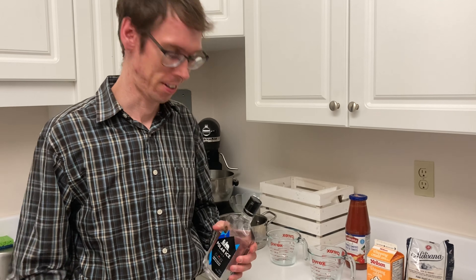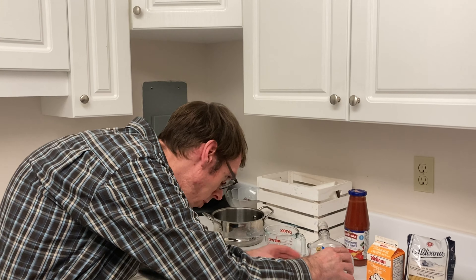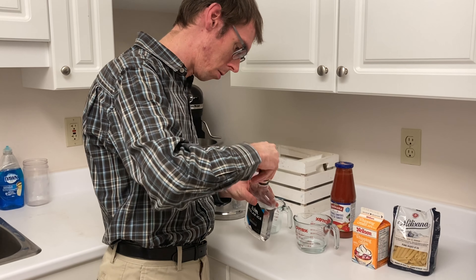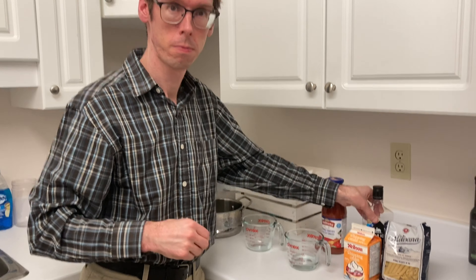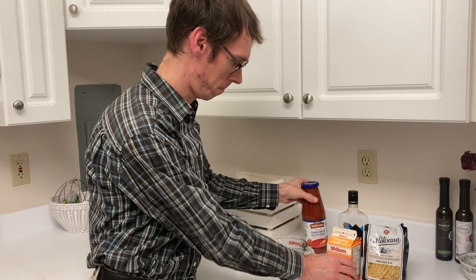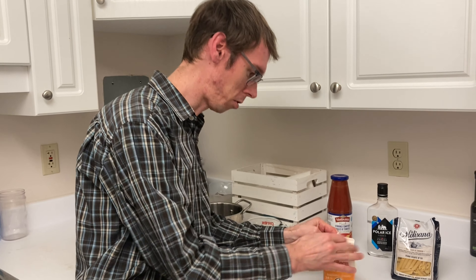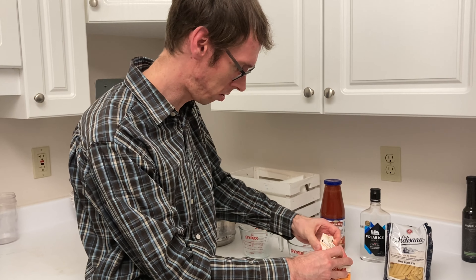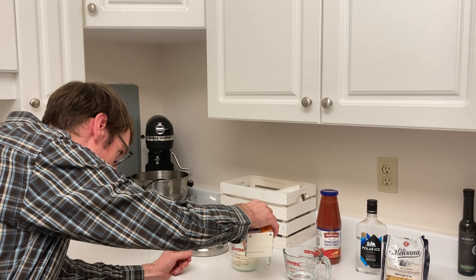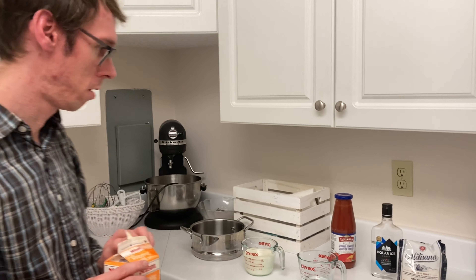Our sous chef is going to measure out a quarter cup of vodka. We're going to use the whole jar of passata, so we don't need to measure that out, but go ahead and measure out a full cup of whipping cream — another main ingredient that makes this meal so creamy and delicious. You can add a little less if you're trying to be health conscious, but we like it nice and creamy.